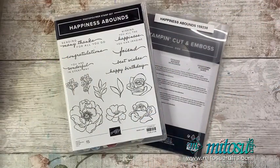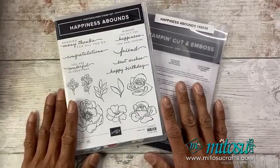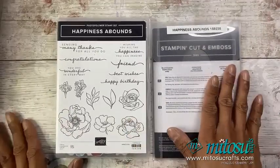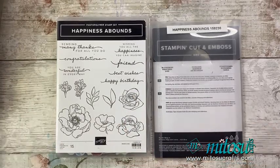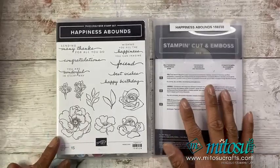All right, there we have it. Got a cat in the way, sorry. So we are going with the Happiness Abounds bundle. It's floral, and we're going to be watercolouring those. But for ease, I will actually do some heat embossing first.